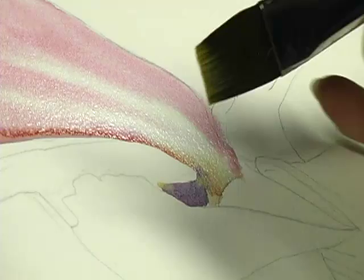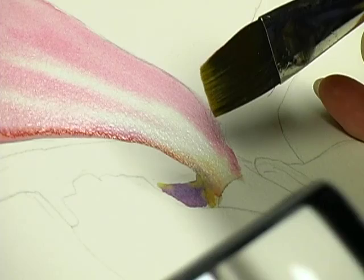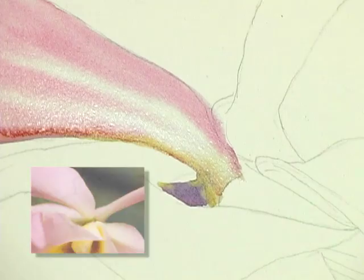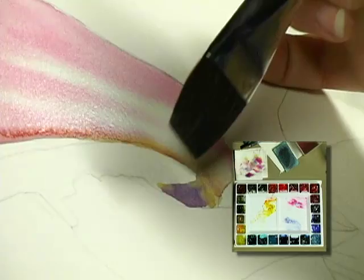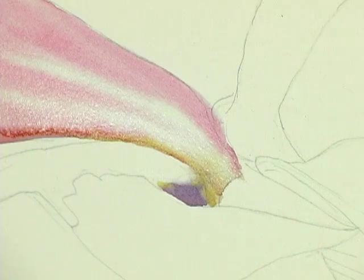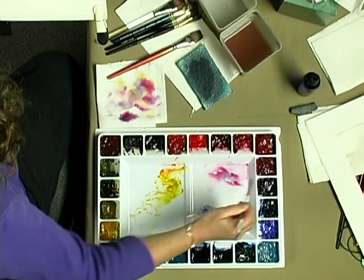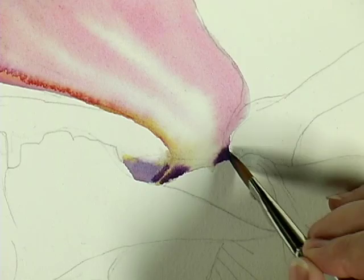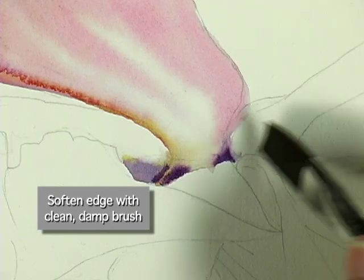I like to use the knife edge of my brush in areas that need definition. I'm leaving a hard edge at the top of that shape, but then I want to soften it in the belly of the shape. I want it dark at the edge of that petal, and to create that dark I'm going to take some Windsor Violet. I just want to soften that edge a little bit too.